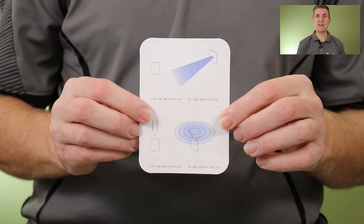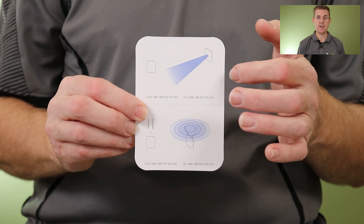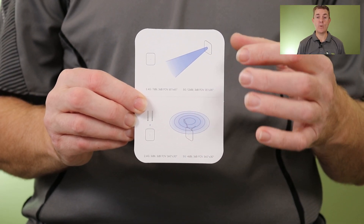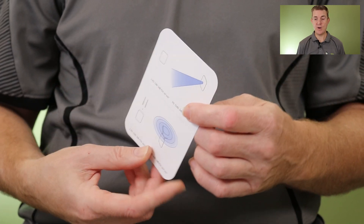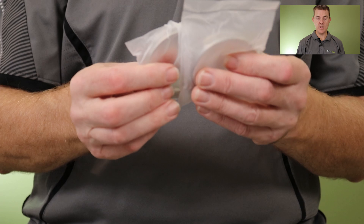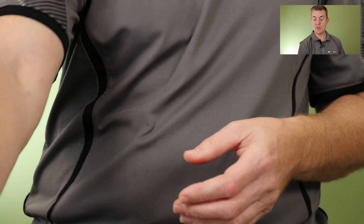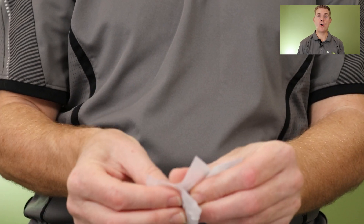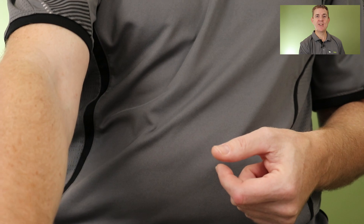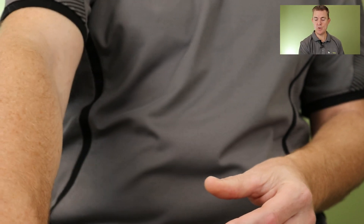You are going to get a little guide that reminds you this can be run in two options: it has external antennas on it and you can run that in 360 degrees signal, or you can run it without the antennas and it's much more of a directional signal. You are going to get two metal zip ties for being able to clip that to a post, and you're going to get a number of screws and lugs to be able to fit all of that together.